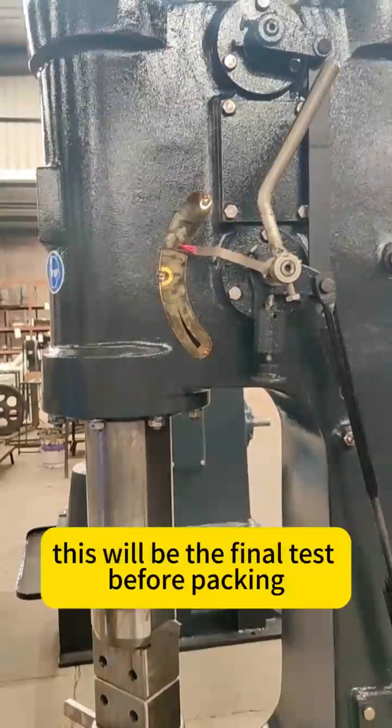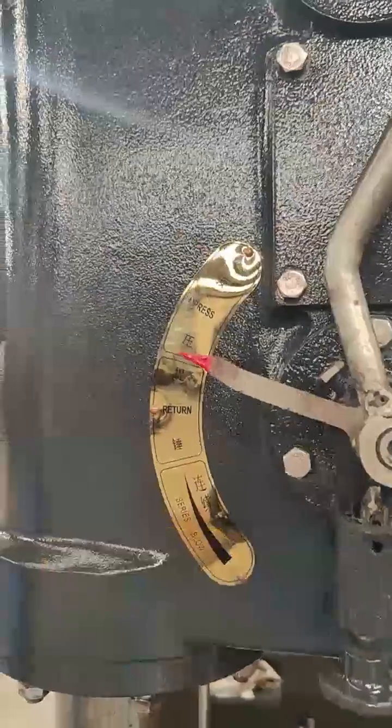Now, we will test run the hammer. This will be the final test before packing.